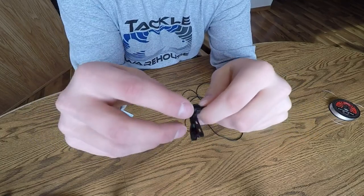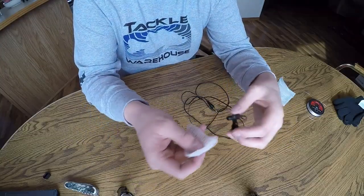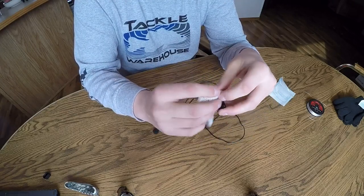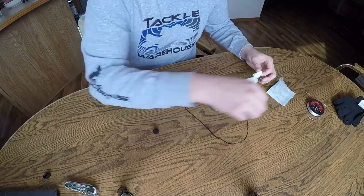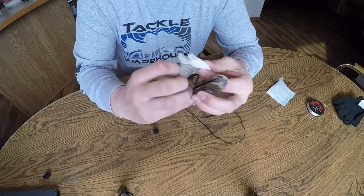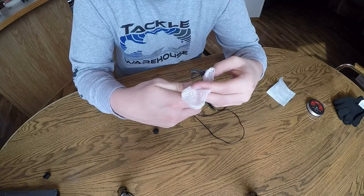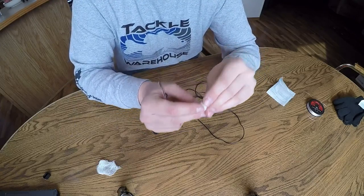So the first step is to just take the foam piece off of the lapel mic. Next, take your gauze pad and wrap it around the mic a few times, making sure to get every angle of it. When you get enough around it so it's covered and you can't really see the mic at all, you're just going to want to cut it a little bit, trim off the edges, and fold it around.